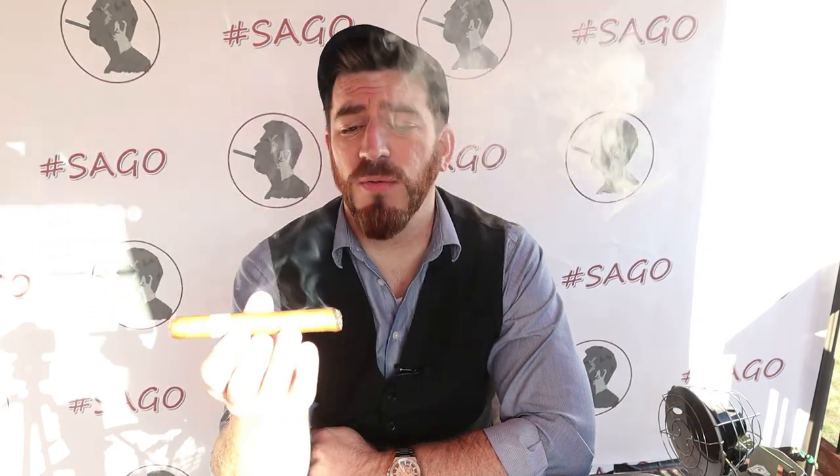There's a howling dog in the background — he's been going for a good full minute. Excellent draw, great smoke output, huge plumes of a mild-to-medium sort of texture on the smoke. Oh, very buttery — that is a very nice buttery sort of texture.